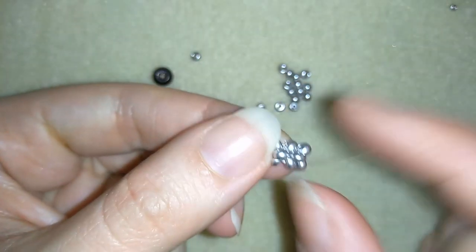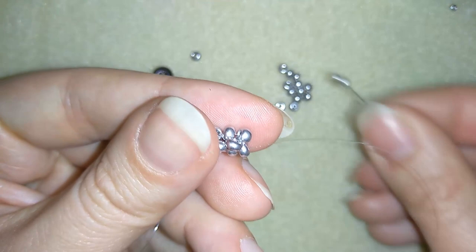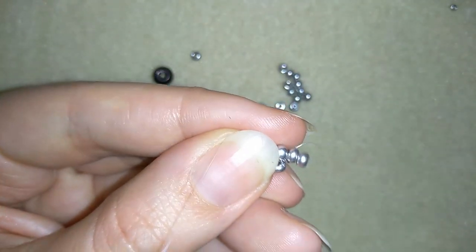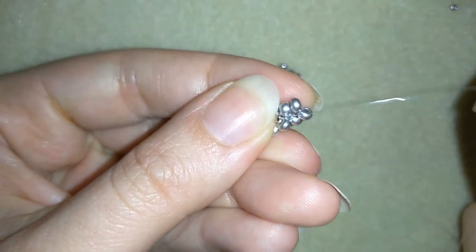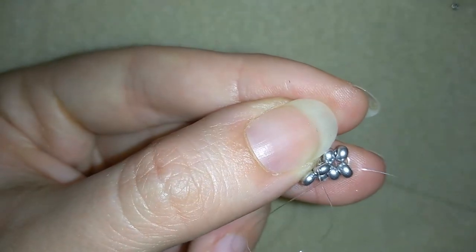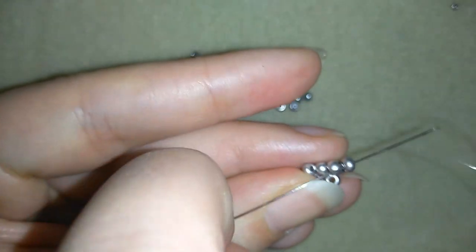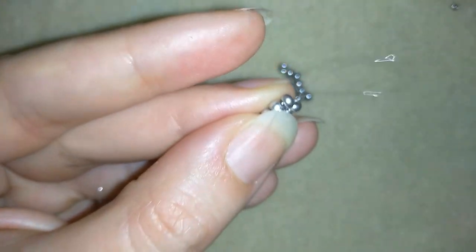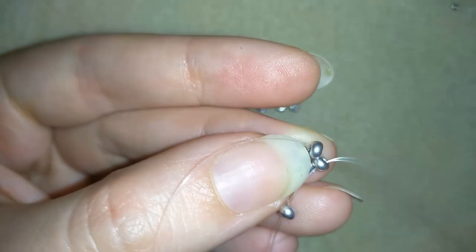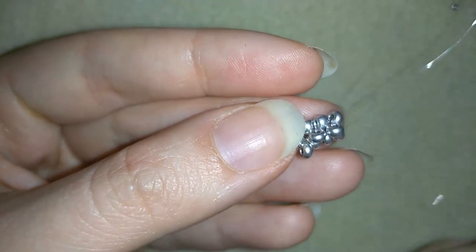Pay attention — your thread shouldn't go through this bead, but only around this one. Now I'm taking two beads and continuing with herringbone. Then pay attention: your thread should go in front of this bead and not behind it. Go through these two beads — you see this loop should be in front. Then go one bead in this direction, one bead back, taking one 8/0 like this. You could put your nail like this if you don't want this thread loop to go behind.